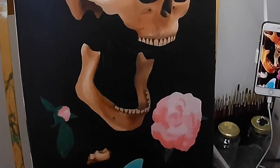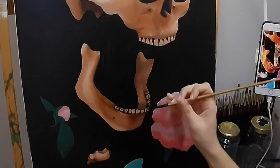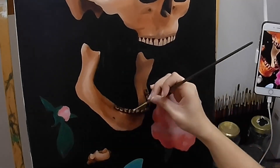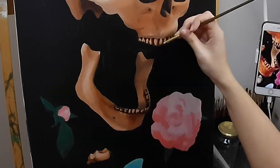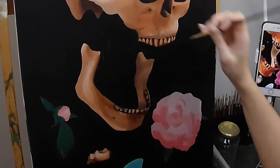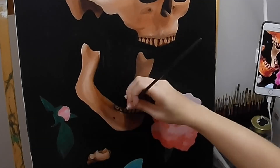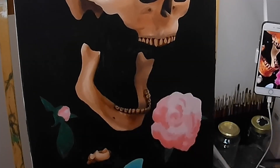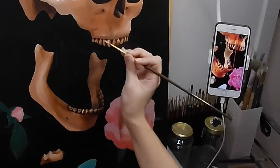For the teeth detail I ended up switching brushes to a very thin flat brush instead of a brush that holds a lot of paint. For me, when I paint, instead of focusing on the huge picture — because that can be quite overwhelming — I just focus on every single individual piece and trying to make it 3D. That's what I did with the teeth, trying to get each tooth to look a little bit 3D and not just flat on the canvas.